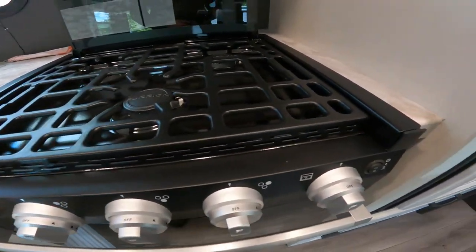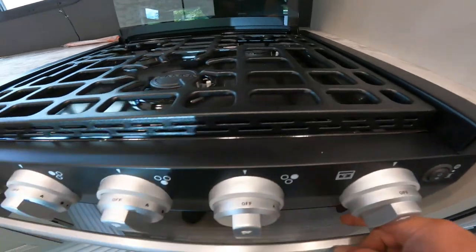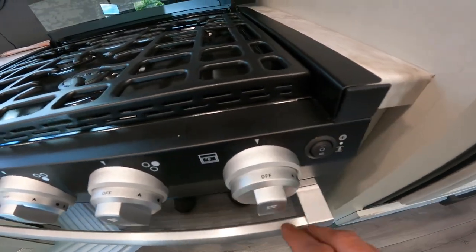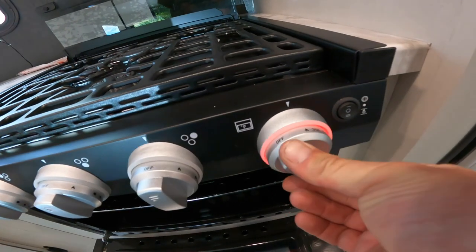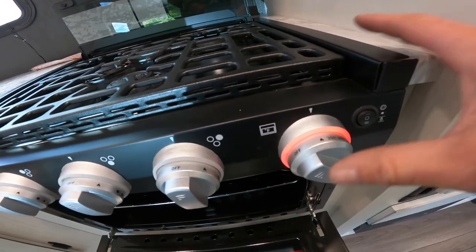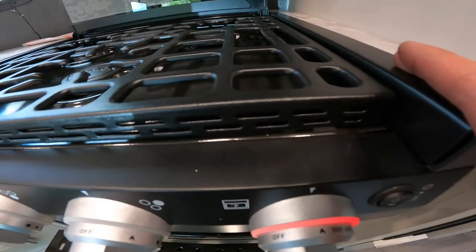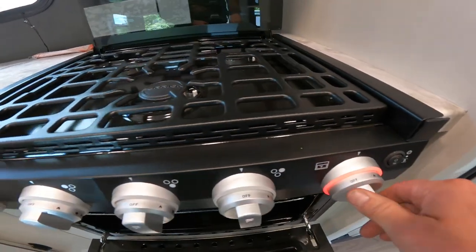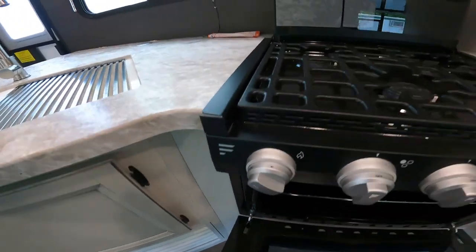The oven operates in the same way with a couple of differences: always make sure you open the oven before you try to light it, turn to the light position, but at this point you have to press and hold the knob in while you turn the sparking knob.